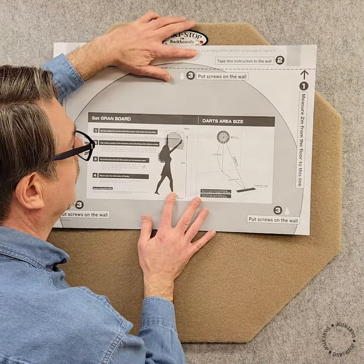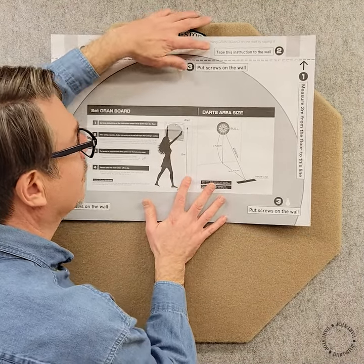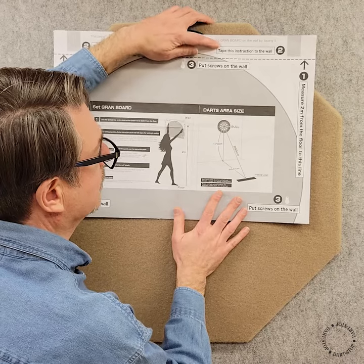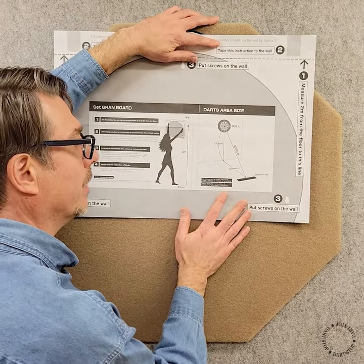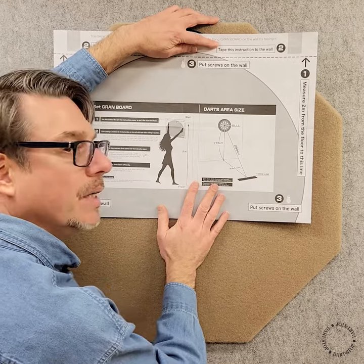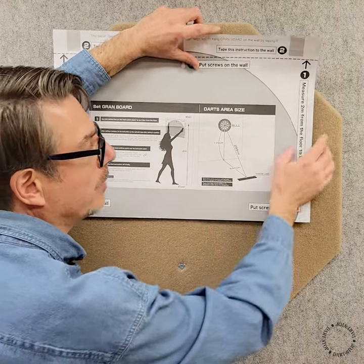You'll first align the paper centered on the backboard left to right and then vertically measure up from the floor two meters to this line and then tape the paper in place. Using the three screws that come with the Grand Board 3, install one at each of these three locations. These locations align with the three keyhole slots in the back of the dartboard. We'll then remove the paper.